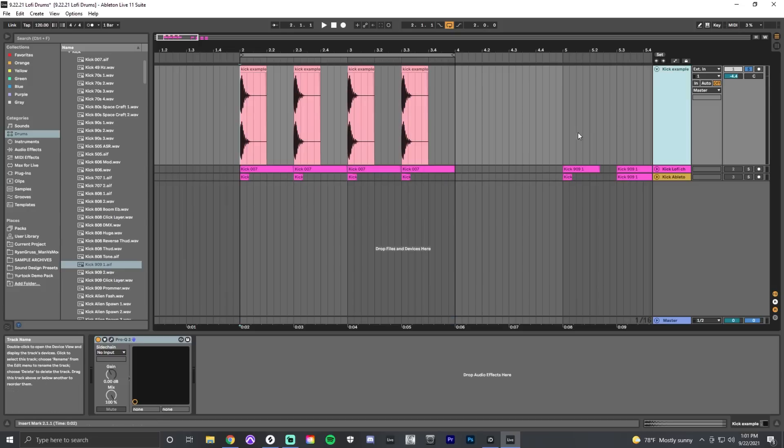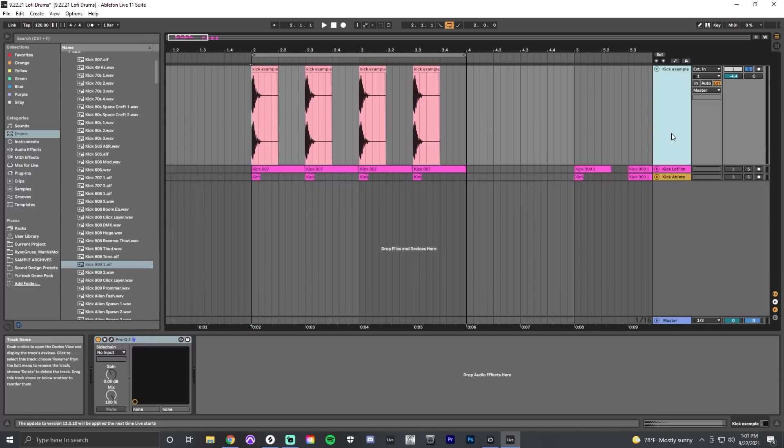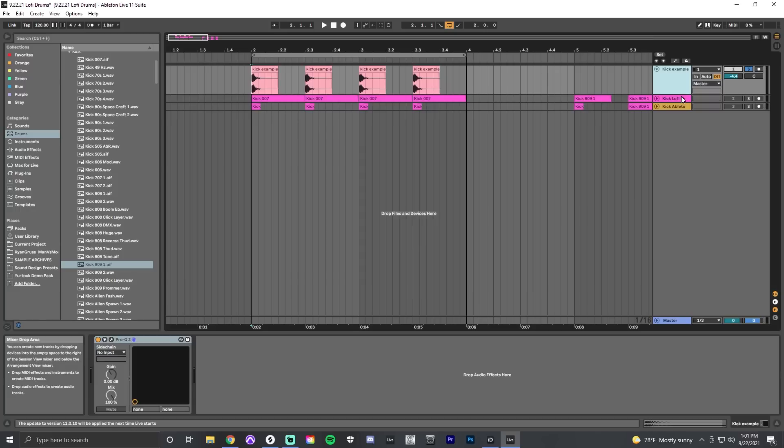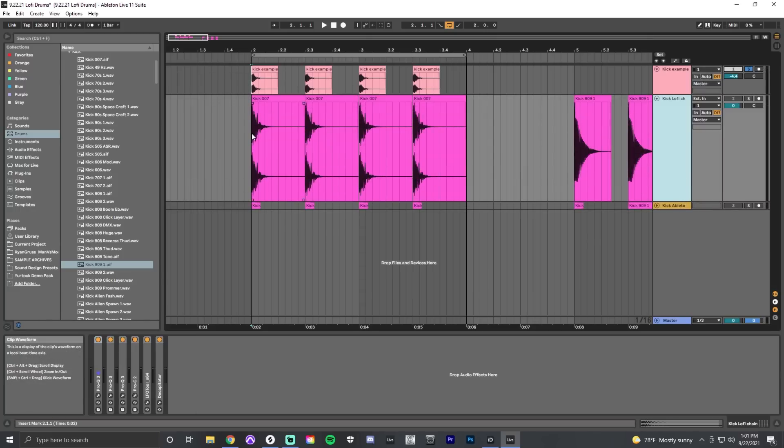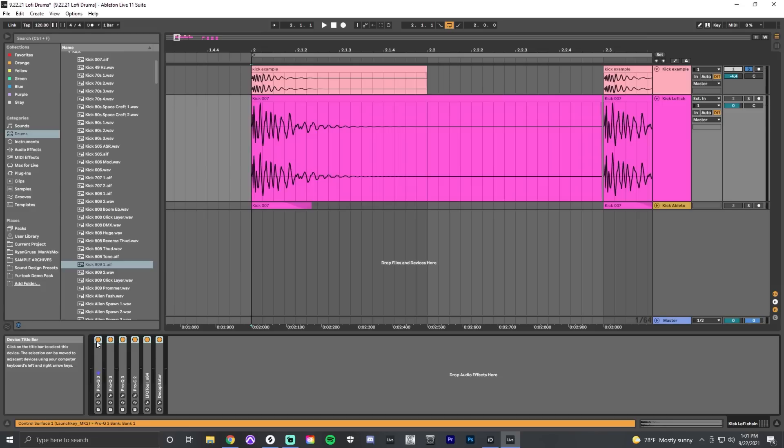A lot of times when you're getting stock sounds from your DAW of choice — in this case Ableton — the sounds are typically going to be longer in their decay than you might think when auditioning them. Using the Kick 007 sound from Ableton Live's stock sounds, you can hear without processing it sounds almost like an 80s kick.